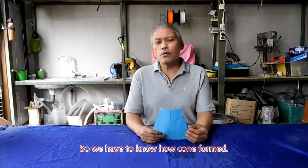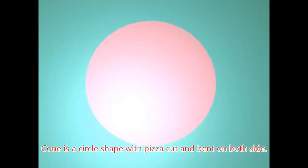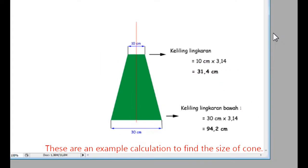Untuk itu, kita pahami dulu bagaimana kerucut itu terbentuk. Bentuk kerucut didapat dari lingkaran yang dipotong seperti pizza, dan kemudian kedua sisinya ditekuk ke tengah. Yang kita butuhkan adalah bentuk kerucut yang terpotong di bagian atasnya. Ini adalah contoh-contoh perhitungan untuk mencari panjang dari sisi-sisi kerucut dan untuk menghitung besarnya pola yang akan kita buat untuk membentuk kerucut.